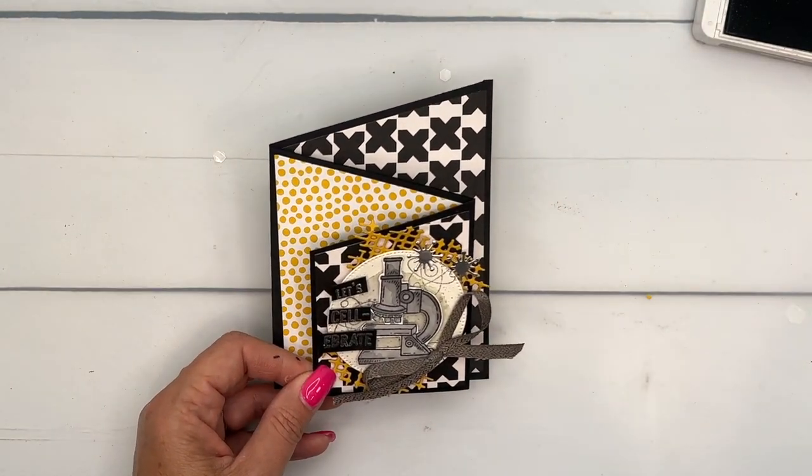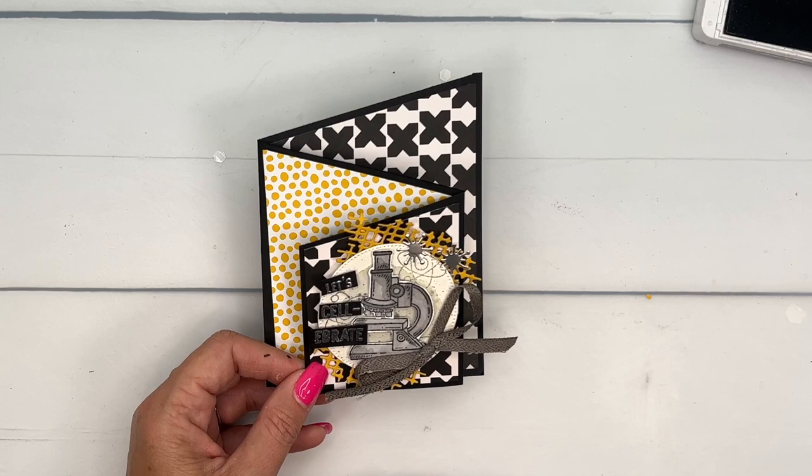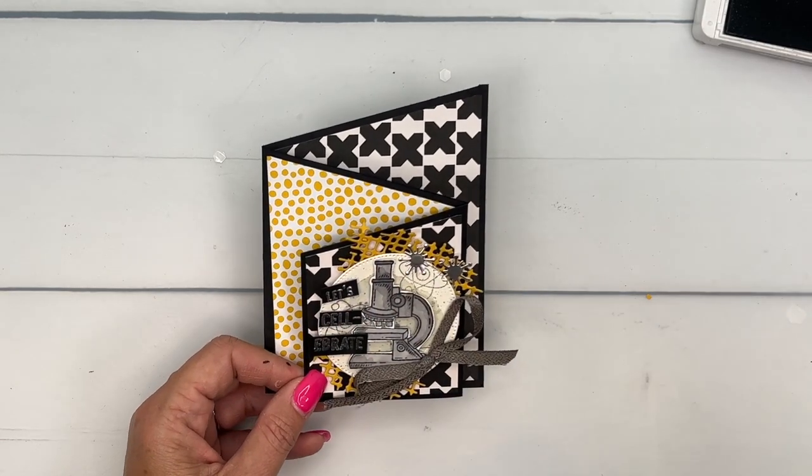A kind of over-the-top fun fold card for any science nerd in your family or someone you know. I have several science nerds in my family and they will love this card. Make sure you click the link here on YouTube, go back to my blog, grab that free PDF, and let me know if you have any questions. Thanks everybody — happy stamping, bye bye!